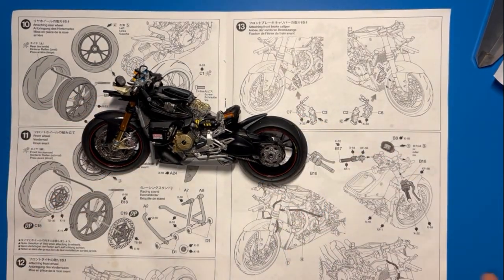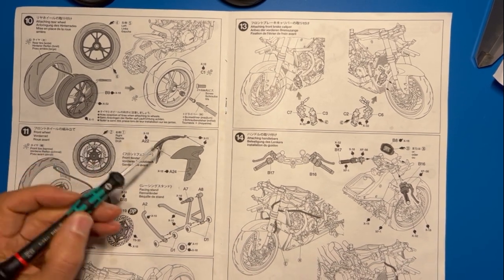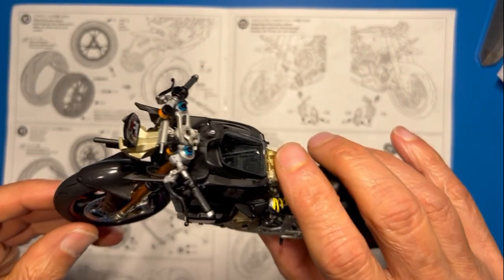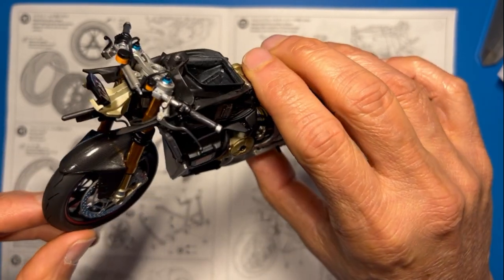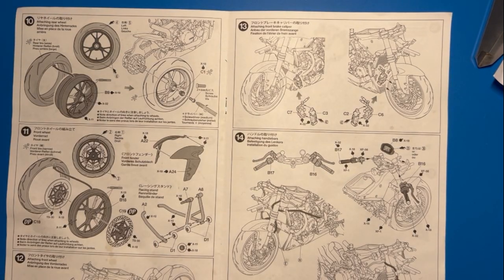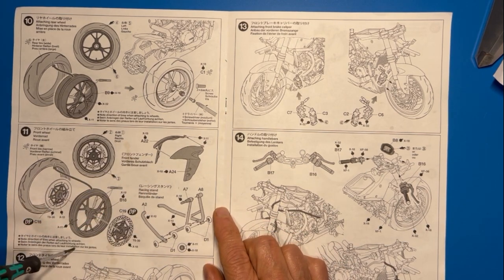Let's talk about some of the steps and the experiences that I had. On step 11, we start off with the fender. Putting the fender together was not a problem whatsoever, and I was able to successfully get that carbon fiber decal on there. It's all nice and shiny because I also brushed on a couple of layers of the Tamiya clear. However, it was very difficult to get that decal on, and I think it was just because it was such a fiddly decal to put on.